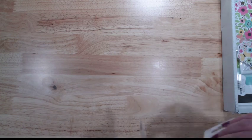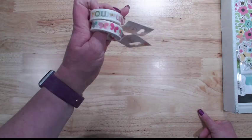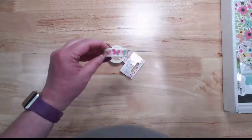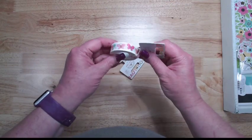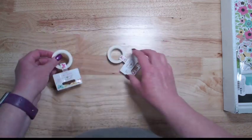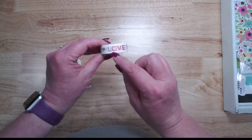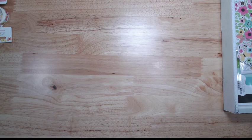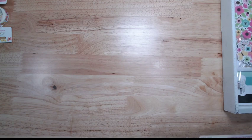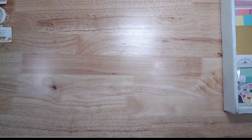For washi tape, we have washi tape with foil. We've got this butterfly washi tape with cute butterflies and little gold foil bodies, and then one that says 'love you' with gold foil hearts where the centers of the letters also have gold foil. The gold foil is definitely a theme running through all the different pieces and parts of this collection.